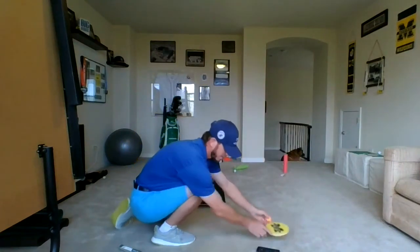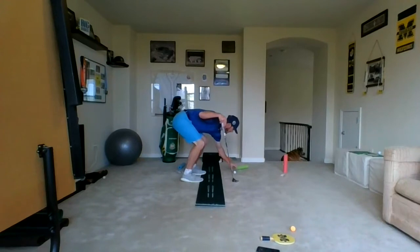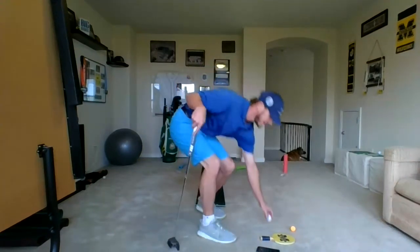There we go. There we go. And my last target here.